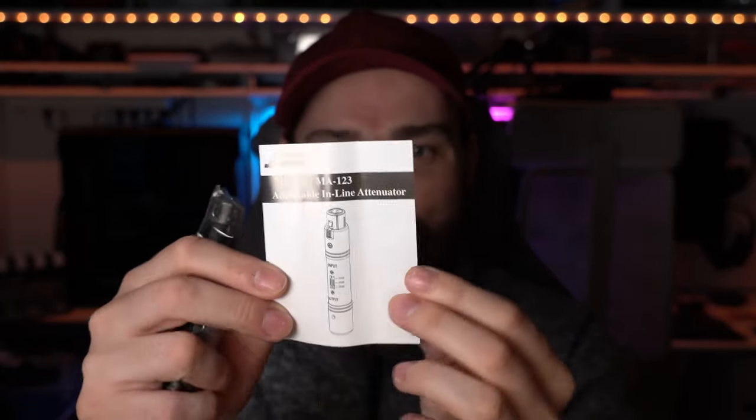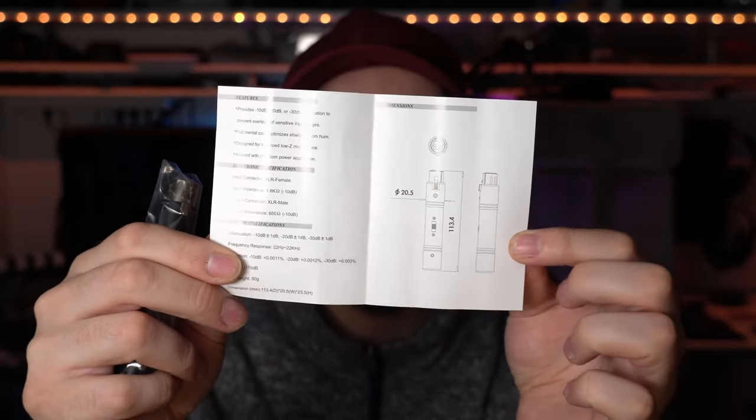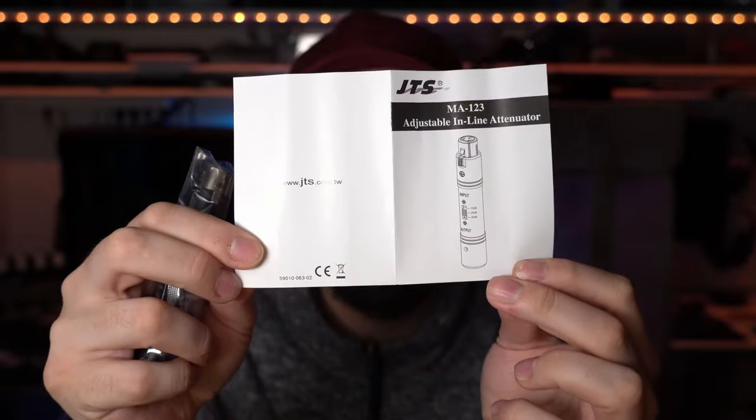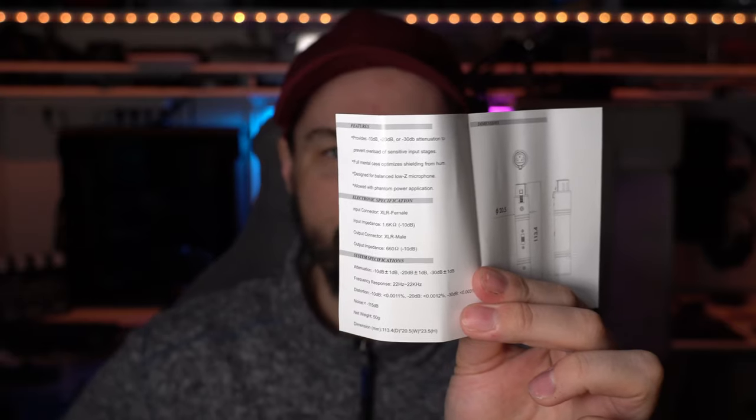It's kind of hard to go from line level to mic level. The quick start instructions look fairly simple and I believe it is completely passive, so it doesn't require any phantom power. You can attenuate 10 dB, 20 dB, or 30 dB, and it has a full metal case with optimized shielding from hum — and that's exactly the hum I've had with other devices.